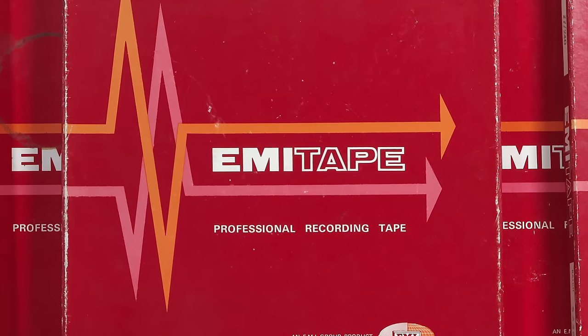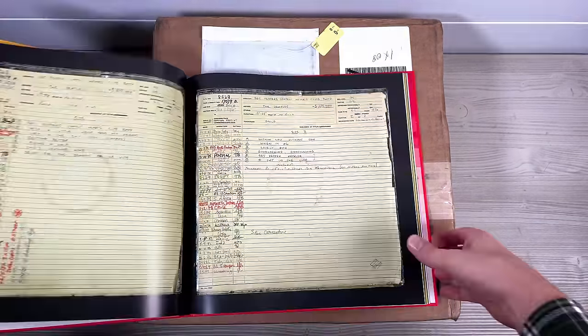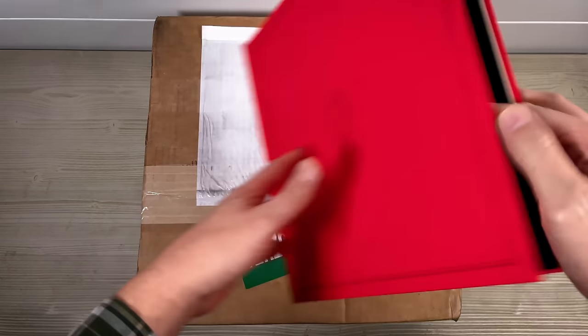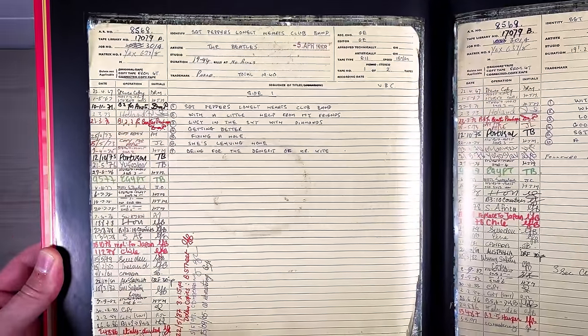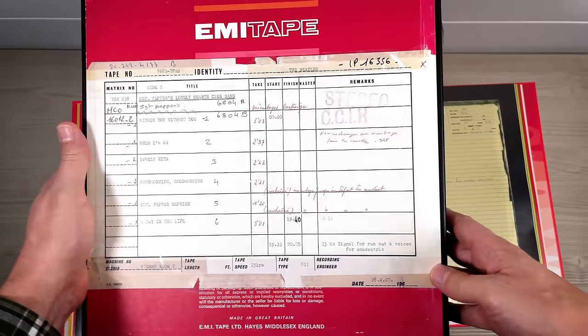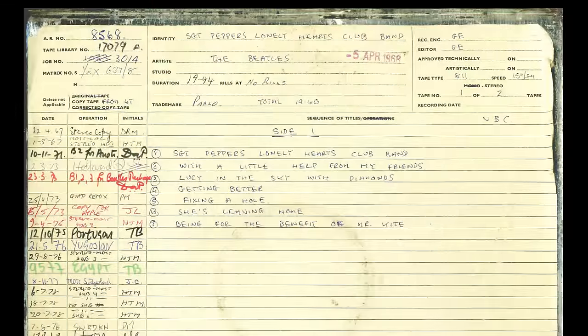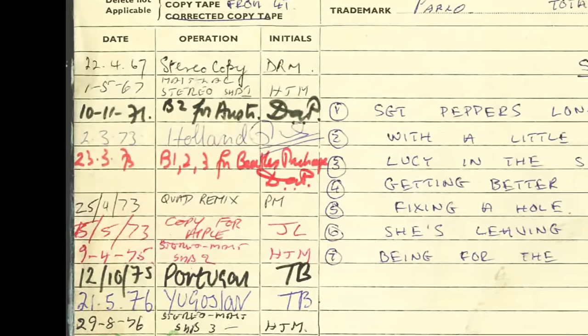The original tape box can be seen in the Sgt. Pepper book which I happen to have here. This is the book that came with the box set of Sgt. Pepper's Lonely Hearts Club Band, and on this page we've got a picture of the stereo master tape storage tin. On this tape box you can see the first operation from it is dated the 22nd of the 4th 67, which is a stereo copy - actually before the tape box pictured on the box set was made. That was done on the 28th, so this might have been a copy for another country that may have returned it to Abbey Road. The tape box notes all the copies that were run off from this master tape.